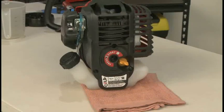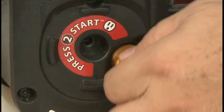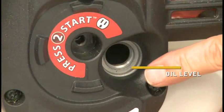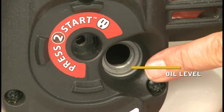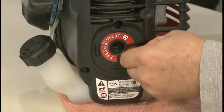Check the engine oil level before each use. It's very important to have the engine sitting level when checking the oil. Remove the lower boom or place the trimmer on a flat surface with the cutting head shield hanging off the end of the surface. Remove the oil fill plug. The proper oil level is when the oil is just touching the innermost thread. If needed, add a small amount of oil and recheck the level. Reinstall the oil fill plug when finished.